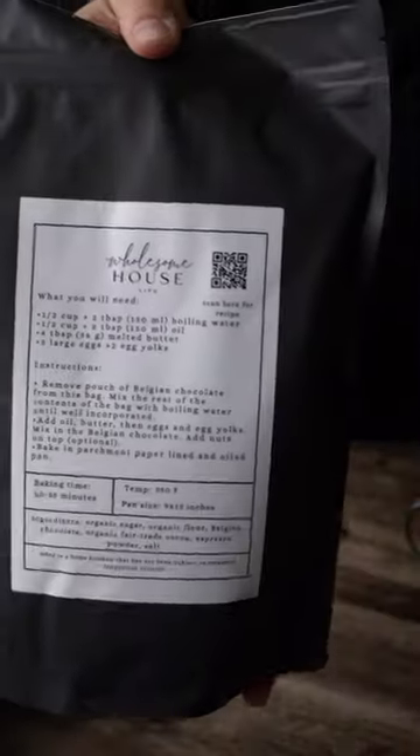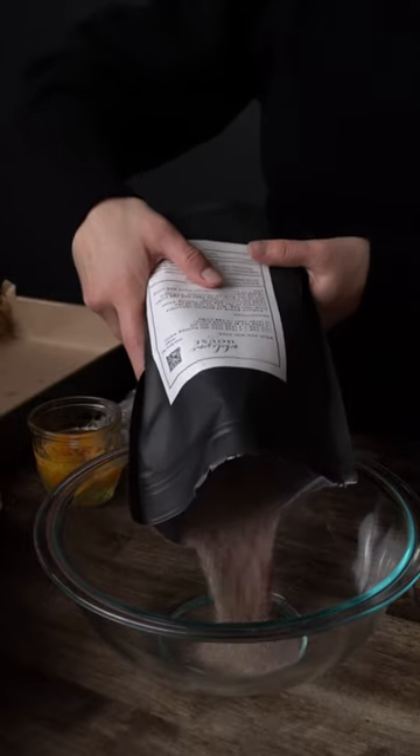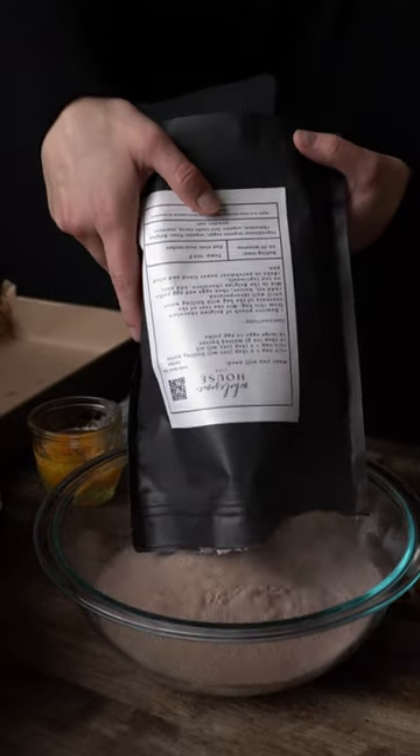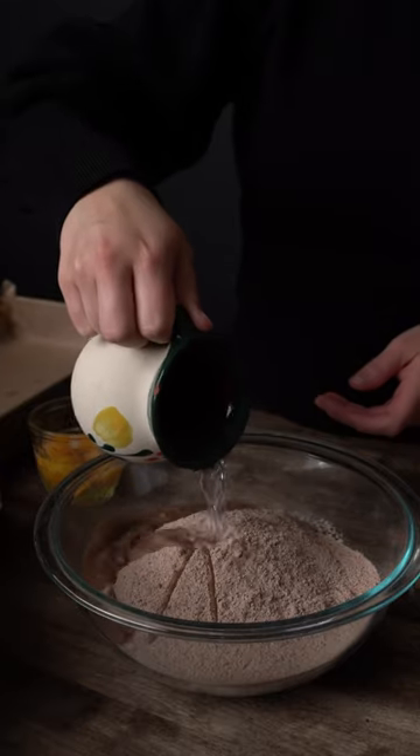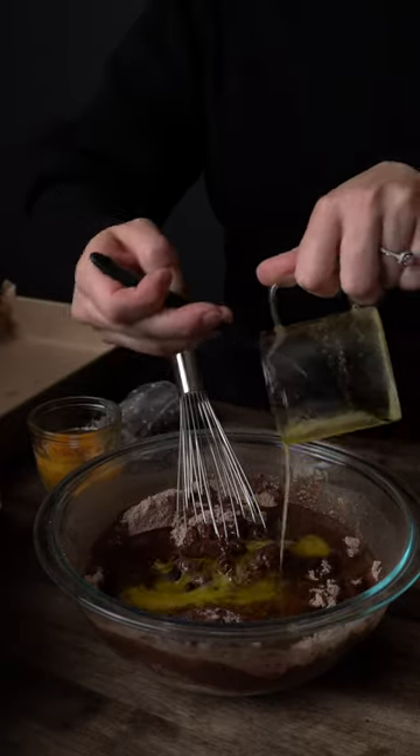In today's video I want to show you how easy it is to make homemade brownies with the highest quality ingredients such as organic flour, sugar, fair trade cocoa powder, and Belgian couverture chocolate. All you need to add is some water, oil, and eggs.